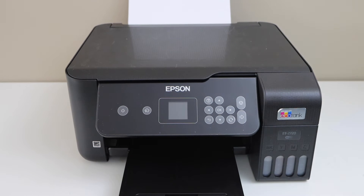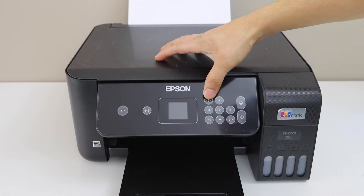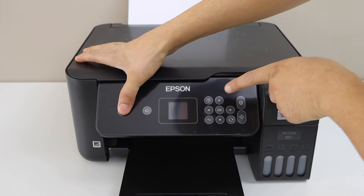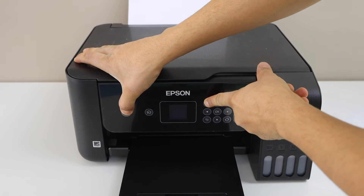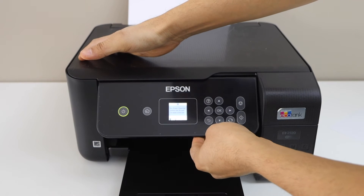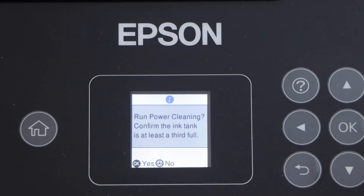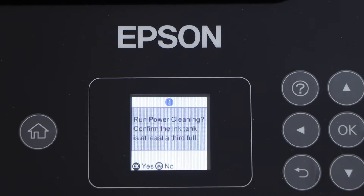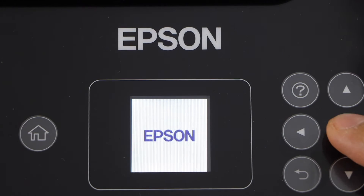We are going to do the power cleaning. For that we have to press and hold the power button and the question button all together, until you see readings on the screen. Go to the display panel — it will display 'run power cleaning' and we have to confirm it. So click OK to start that.